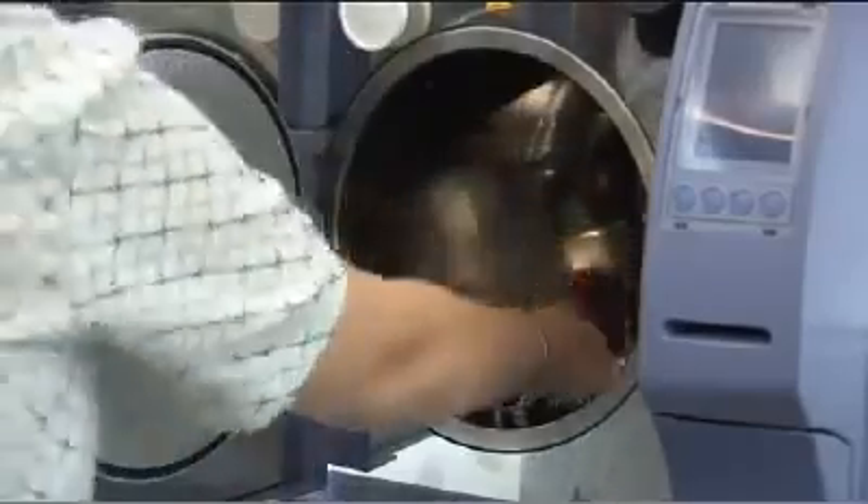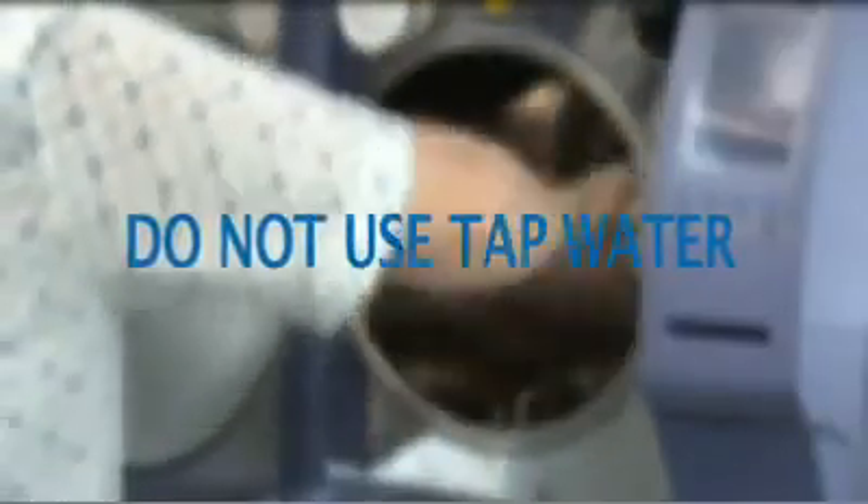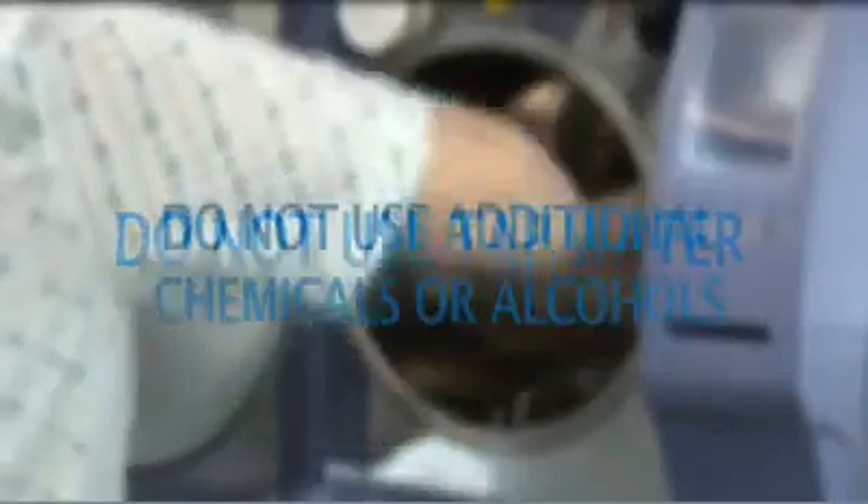It is important that you do not use tap water, as the minerals within tap water will coat the surface of your solid stainless steel chamber and reduce its life and efficiency. You should never require any form of additional chemical or alcohol to clean your chamber.